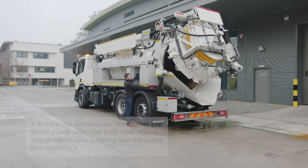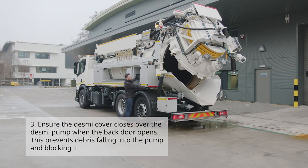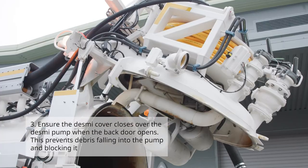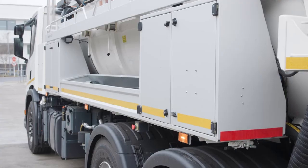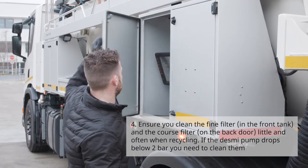Number three: ensure the Desme recycling pump cover closes over the pump when the back door opens — this prevents any debris falling into the pump and blocking the Desme pump. Number four: ensure you clean the fine filter in the front tank and the coarse filter located on the back door, little and often when recycling.